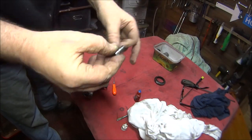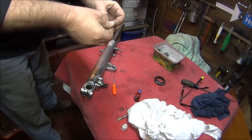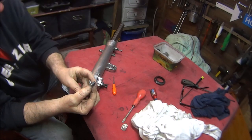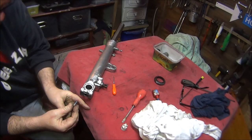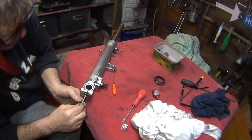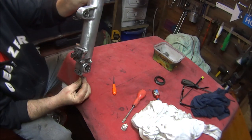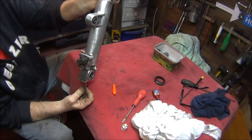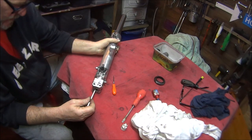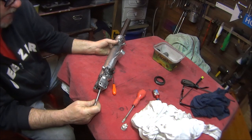Now we can insert the bolt back into the damping rod with a new washer and some threadlock on the bolt. Carefully guide it into the tube. Turn the fork upside down and hopefully at some point it'll engage with the connecting rod. You can feel everything turning, so I think we've got it.